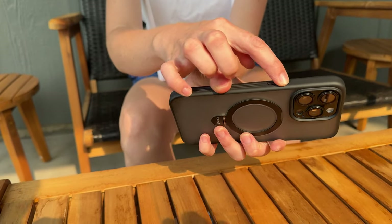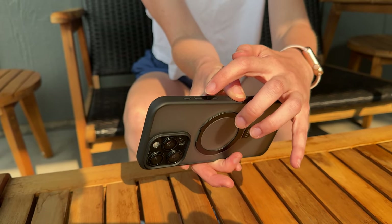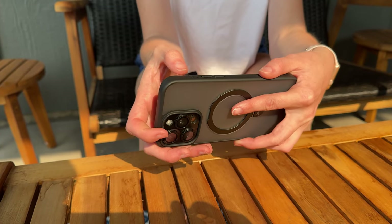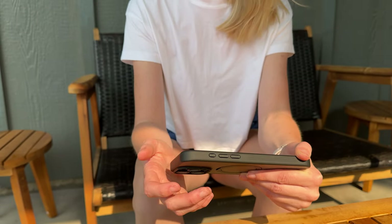It does have a button here for the sides and then a button for both of the volume, and it also has a button for the action button, which I think is really nice because then you can just click it and use it like a normal button.